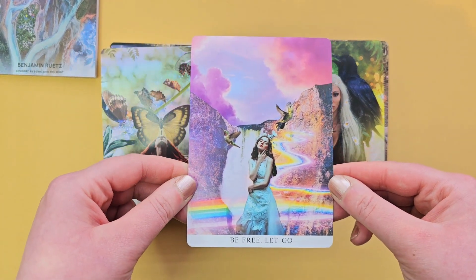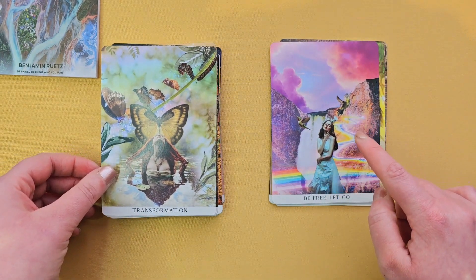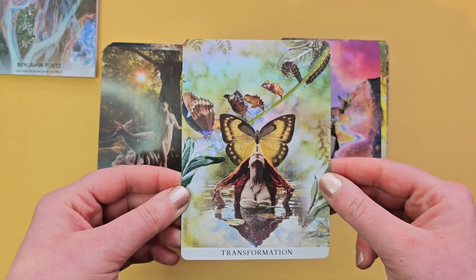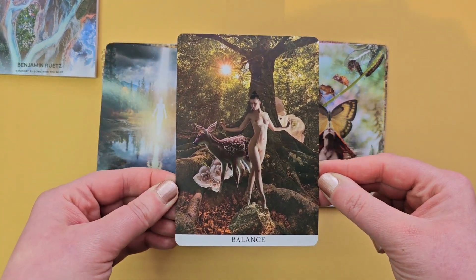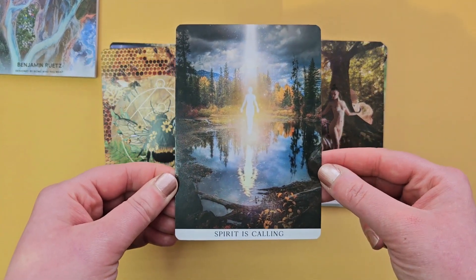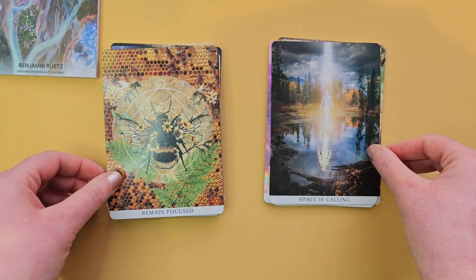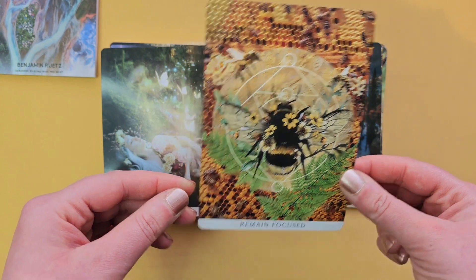'Be free, let go' — stunning colours, little rainbow river there. 'Transformation' with a butterfly. 'Opening up' — stunning. 'Balance.' I like the keywords on these cards. 'Spirit is calling' — wow, look at that, beautiful. 'Remain focused.' 'Busy bee.'